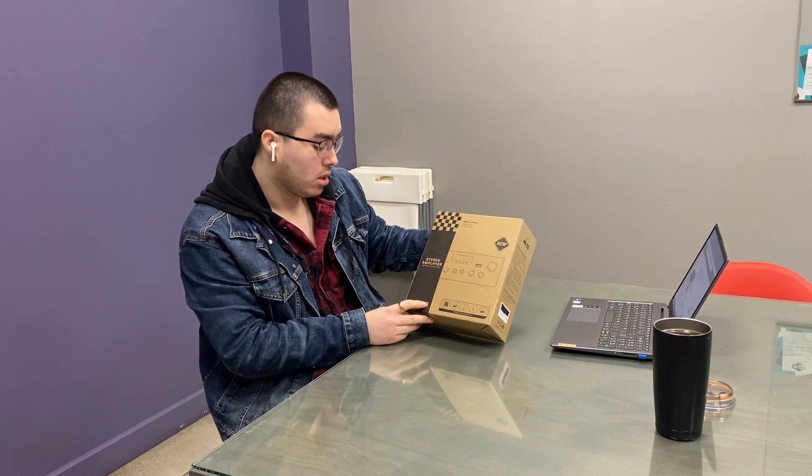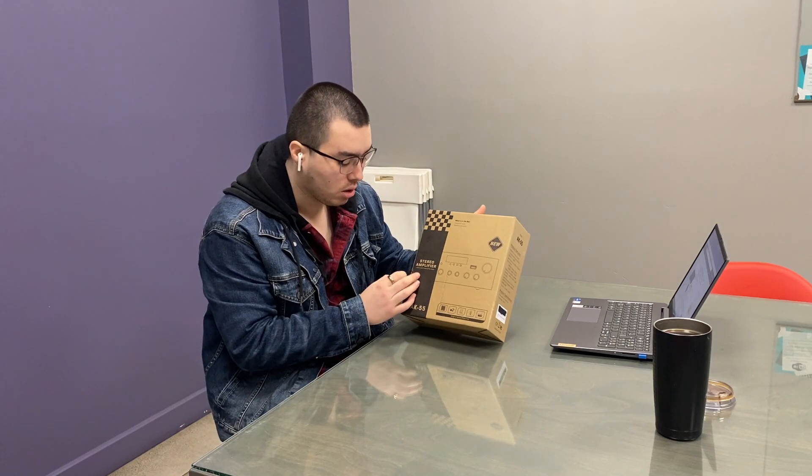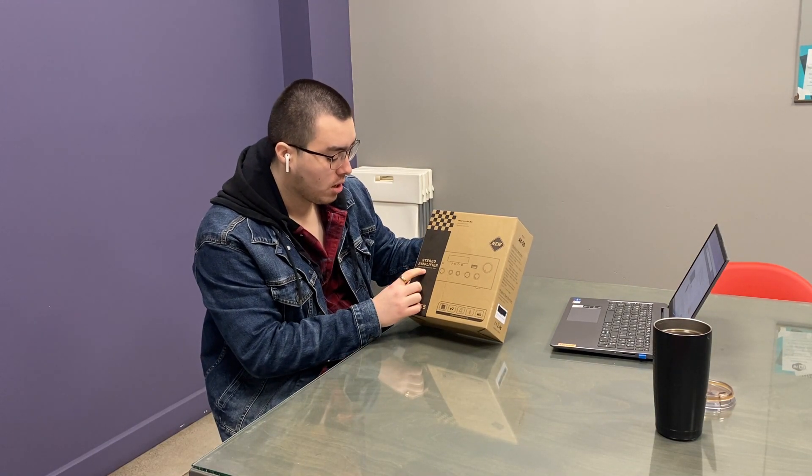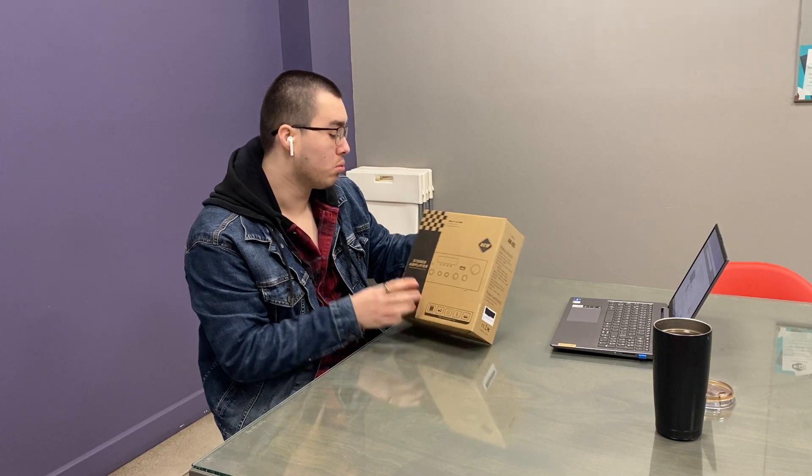Hi guys, the rear seat is a really nice stereo amplifier that you can use with USB and auxiliary, with Bluetooth, FM signal of the radio, and with a digital radio. It's really really nice.